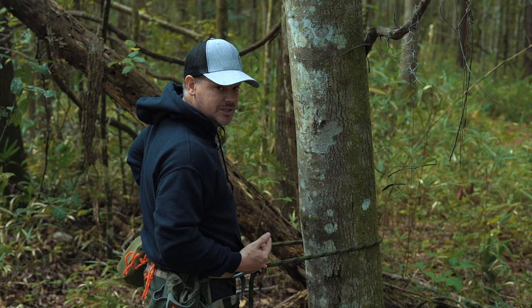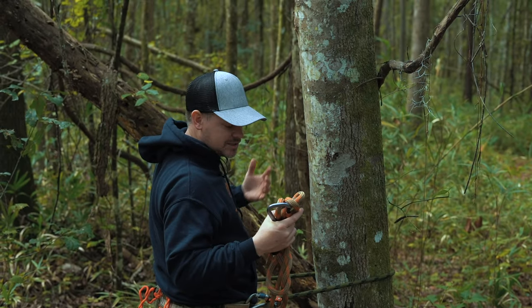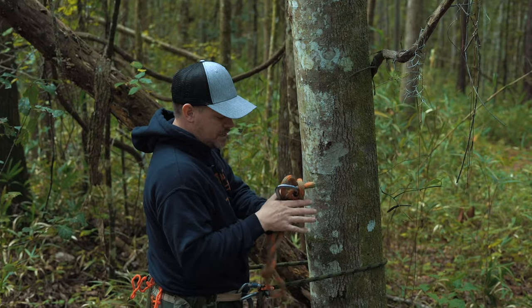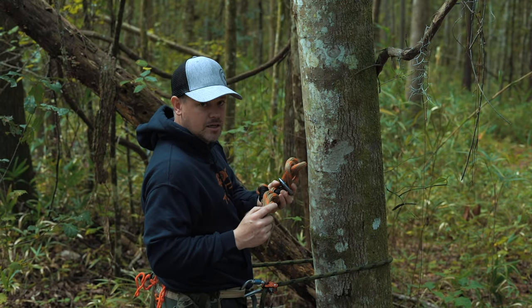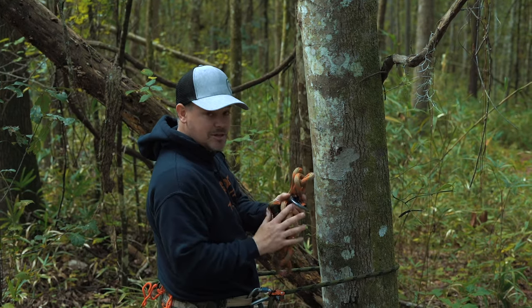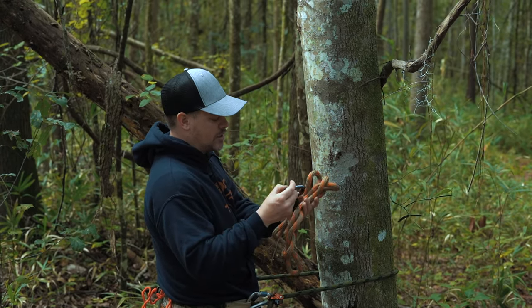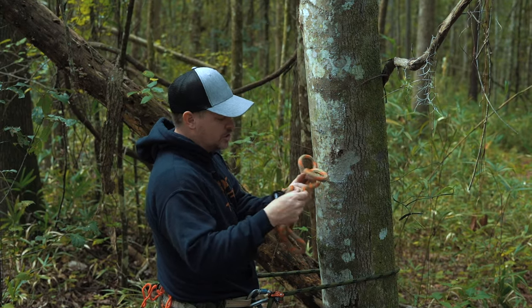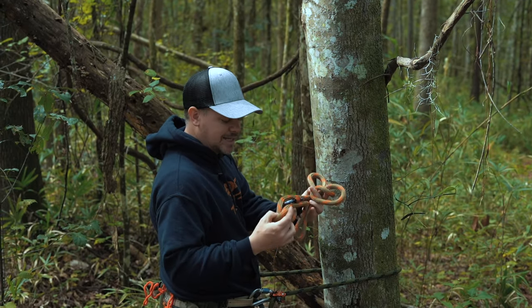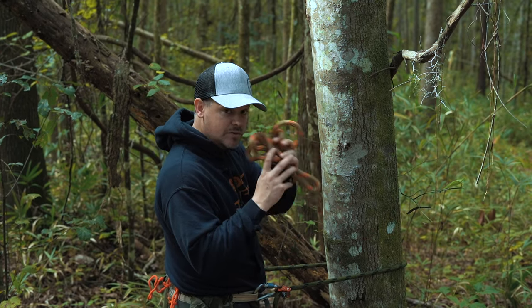Now let's talk about the proper procedures for the tether. I keep my tether on my left hip in my sis hauler. All of the inspection processes we went through for the lineman belt apply the same way — inspect your prussic, make sure you have a stopper knot, make sure everything on your prussic loop looks good, and that your rope isn't nicked, highly abraded, ripped, or torn. Same thing for your tether — very, very important.